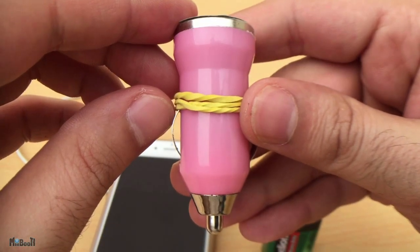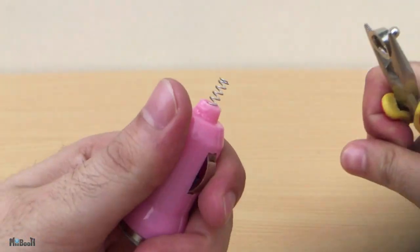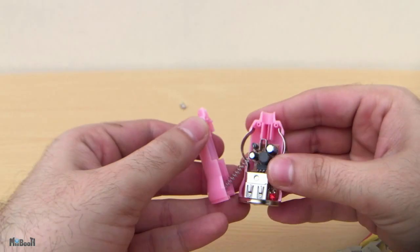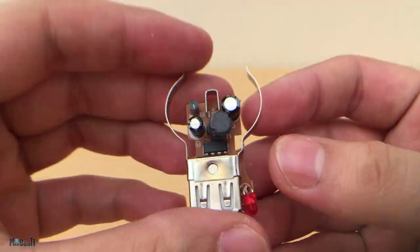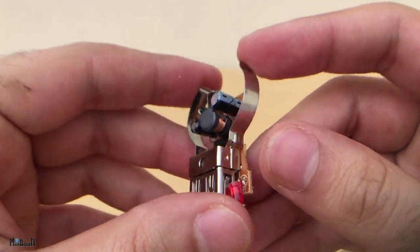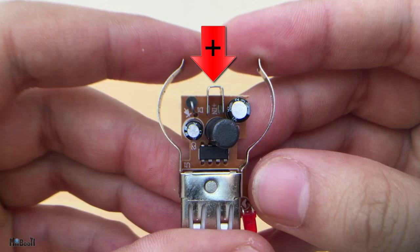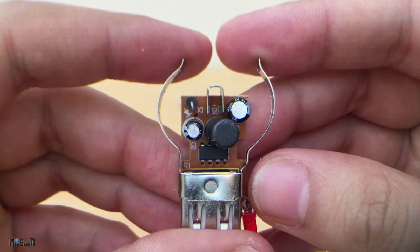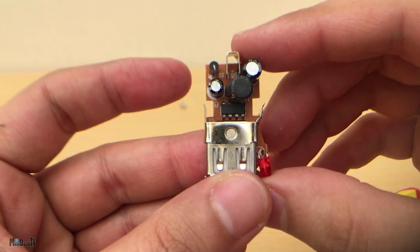So let's make something that is actually usable. First, I'm going to strip down the cover from the car charger and then extract the circuitry. This terminal on the front is positive and these round metal pieces are part of the negative terminal. I don't need both these horns so I'll clip them off from each side and then mount it again on the USB port.